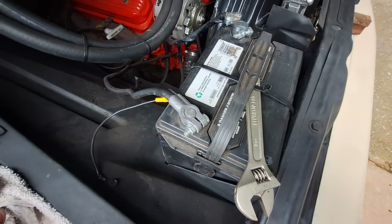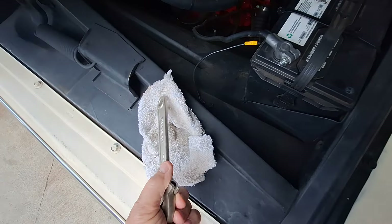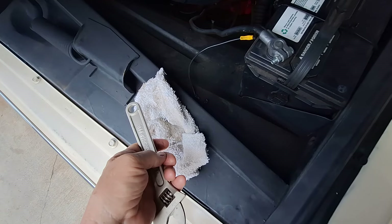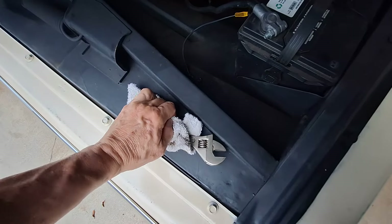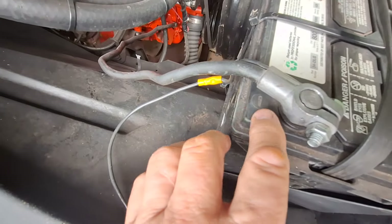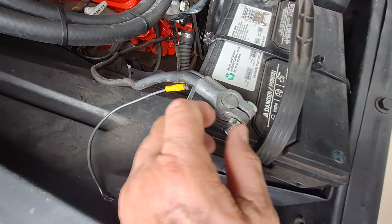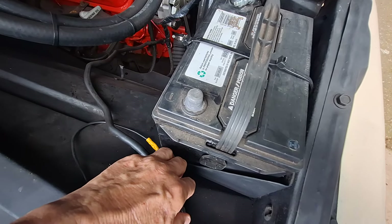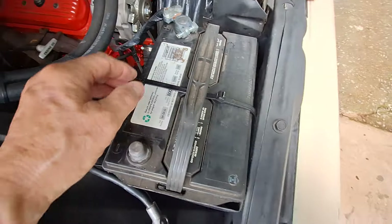I've got this rag out here for a reason. Some tools have a rubberized coating to protect you from electrocution, but you can also use a rag like this. Loosen up the nut on the negative side first — the negative side first. Take it off just like that. Now you can see the negative terminal, and then you have your positive side.